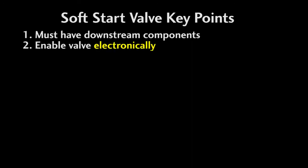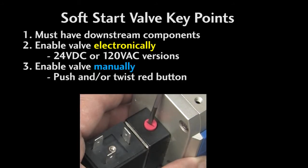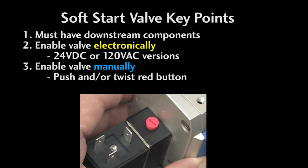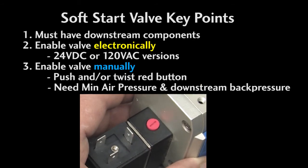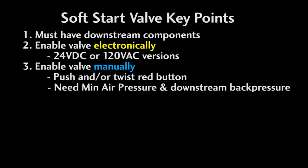Second, you need to apply voltage to enable the valve electronically. These are available in both 24V DC and 120V AC solenoids. You can also enable the valve manually by pressing this red button, or if you push and twist, you can lock it in the ON position. Keep in mind, you need to have the usual minimum air pressure for it to actuate and the same downstream rules apply — this valve needs to see that downstream back pressure to operate, even if you operate it manually.